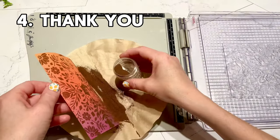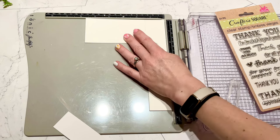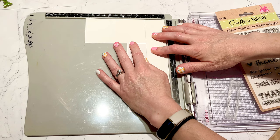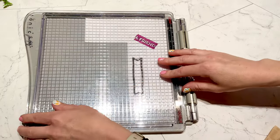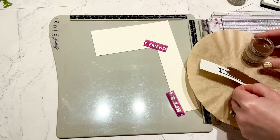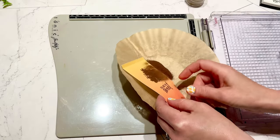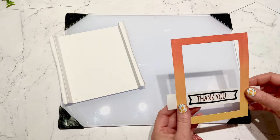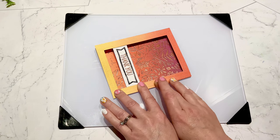Our fourth card is going to be the thank you. I embossed the background piece using copper embossing powder for this card. I created almost like a little jig out of thicker cardstock so I could line up more in the center of my stamping platform. For the sentiment, I used black embossing for the banner and copper embossing for the thank you, and repeated the copper embossing on the back side. Then I assembled this one the same way I had assembled my first cards.